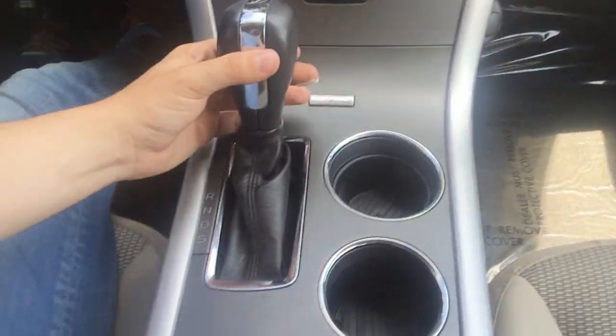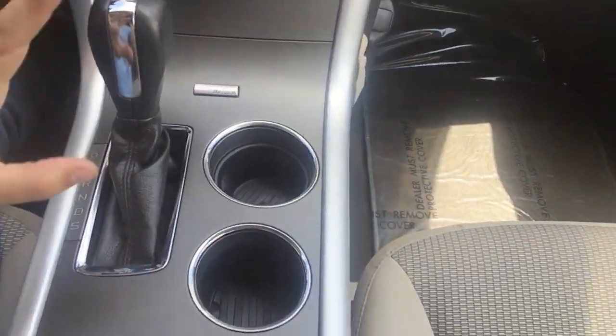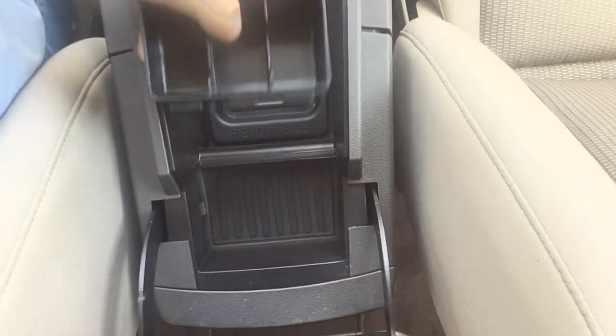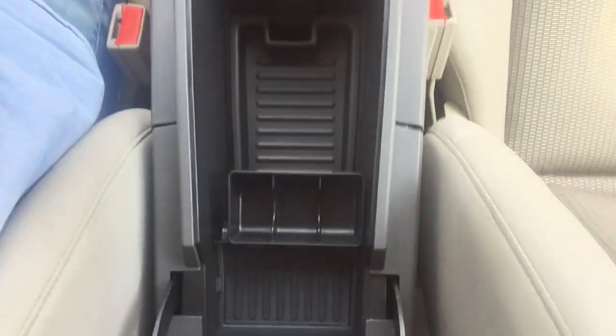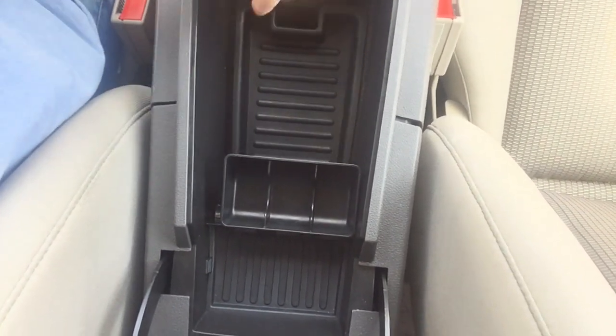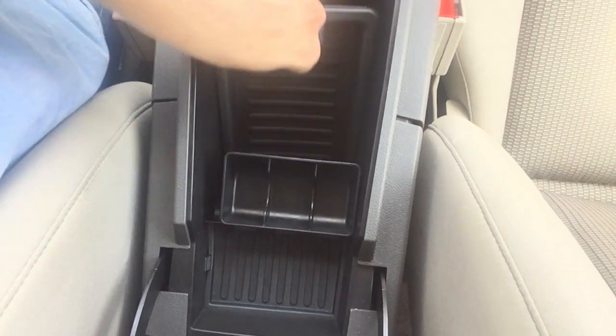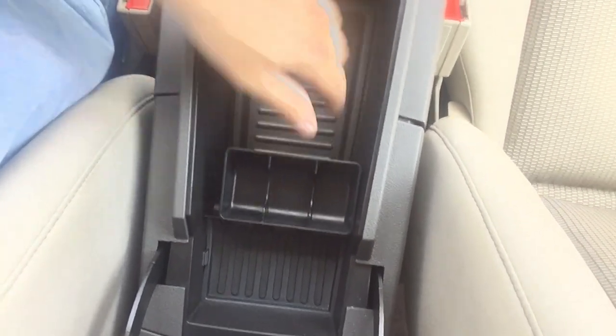Right here is a nice, solid shifter — I like it a lot. There are two nice-sized cup holders and a ton of room in here, along with coin holders. Your aux cord is right in there, USB, and another charger. You can pull this section out and there's a whole other storage area down below — tons of storage in this car.